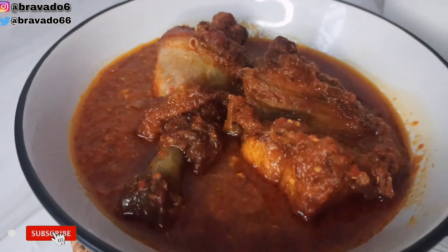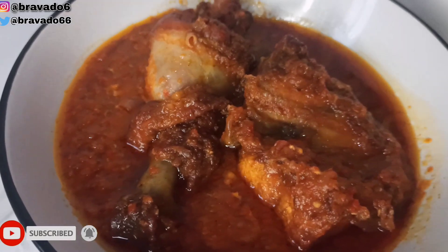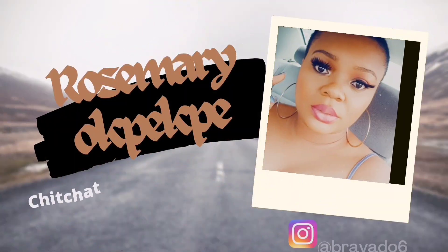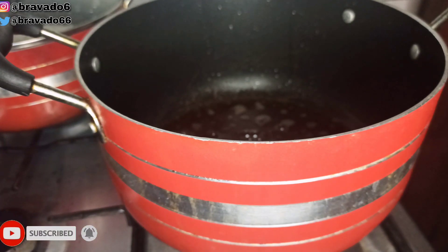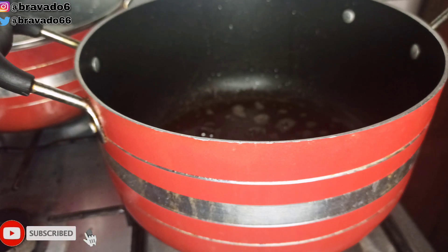Hey guys, welcome back to my channel! I prepared this yummy chicken stew, and I'm going to introduce you to how I prepare this goodness in one pot. Make sure you subscribe and like. The list of ingredients will be displayed in the description box, so feel free to check it out.